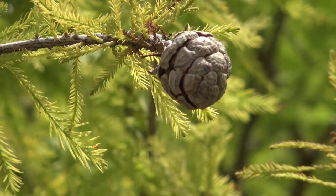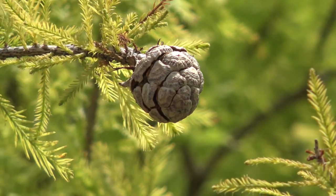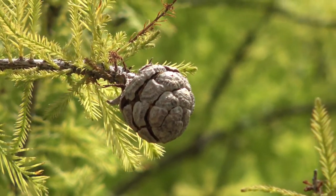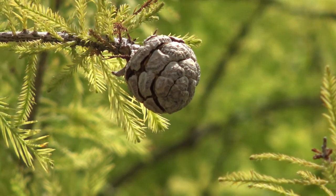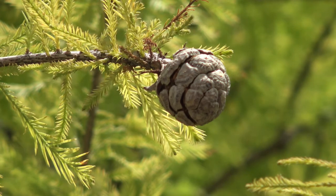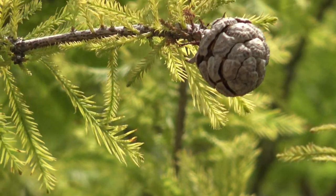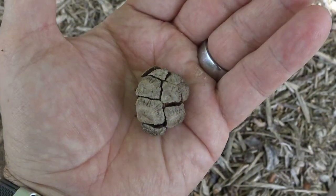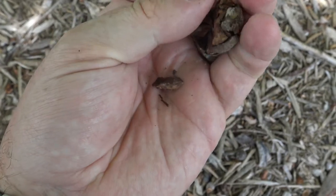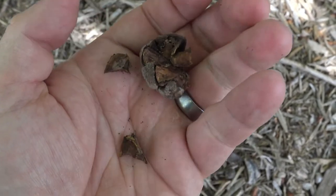Here's the cone of Bald Cypress. They hang down as little orbs. They start out green, and you can see this one just starting to break apart where the sections of the cone come together, and they'll turn brown. It's not uncommon to see these still hanging, or parts of them still hanging, throughout the winter. This gives you a sense of size of the cones and how they would break apart, and inside is where the seeds are.